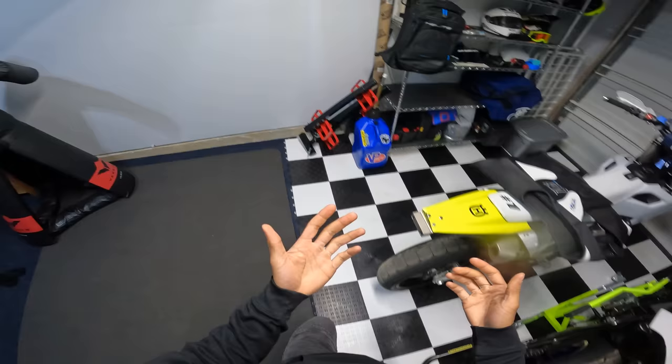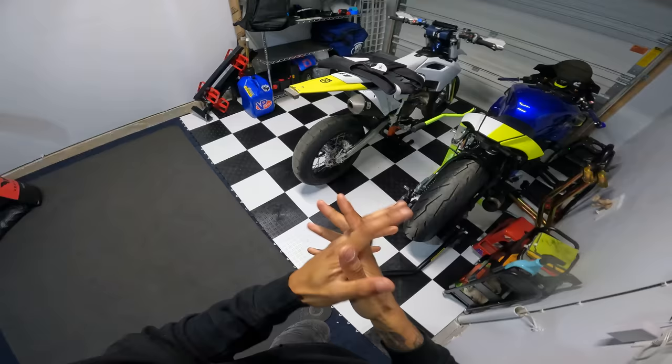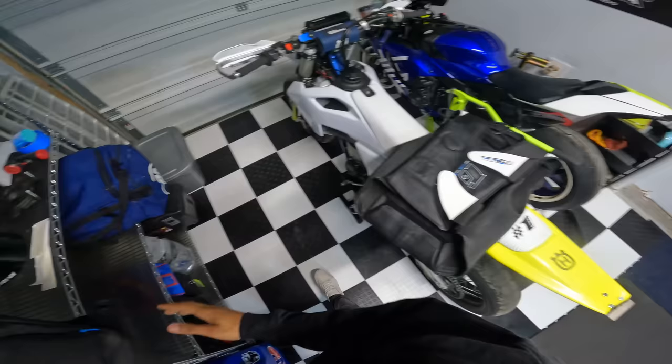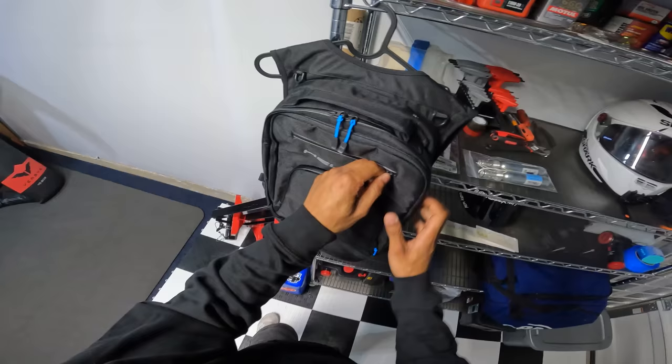First I want to talk about this bag. Right off the bat, this is about the same quality as the vest. The vest is pretty much the same as my mechanical one. This is made out of more of a mesh material - there's no leather on this bag. Let's just dive into what is basically going on here.